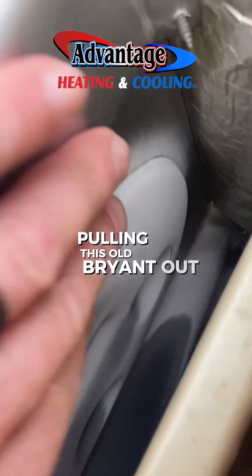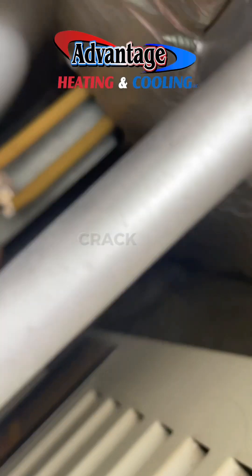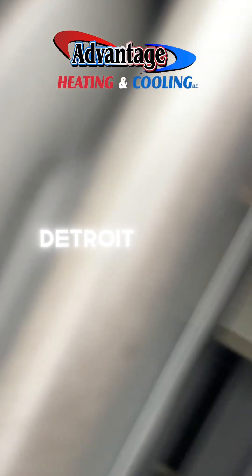Pulling this old Bryant out — crack there, crack there, big crack, and another crack. More crack than downtown Detroit — holy cow.